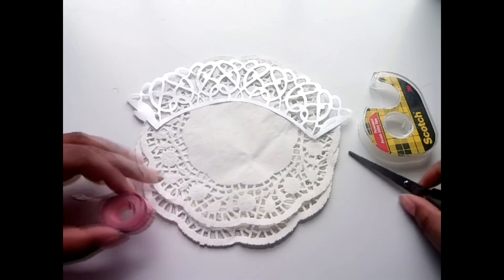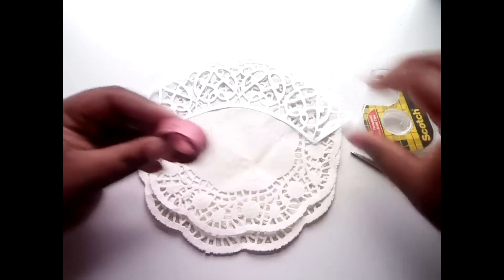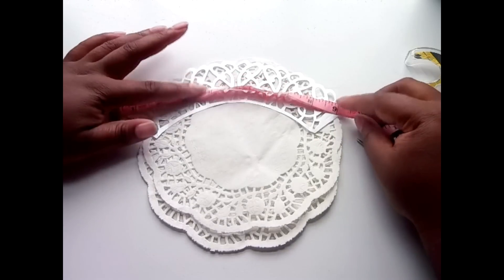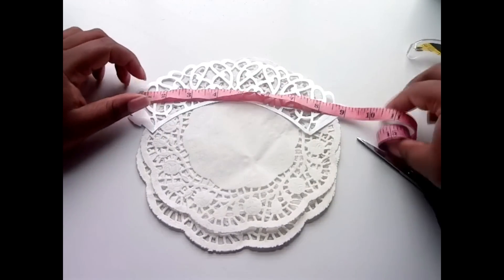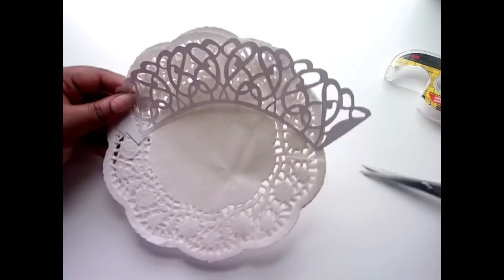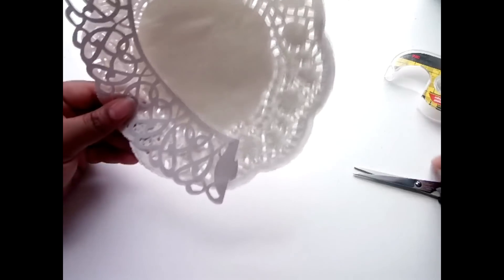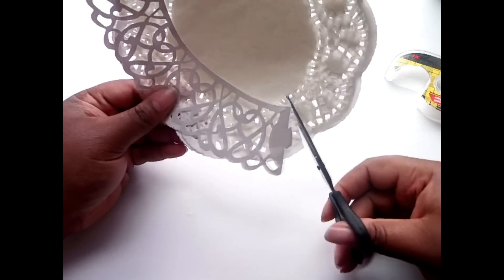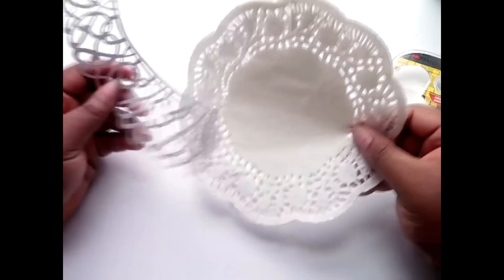I'm going to just measure this for you guys who don't have a cupcake wrapper with you. Let's say 9 inches, give or take. It's always best to have more than not enough, because you could always cut some down. I make my first slit, come around, and make my second slit. Cut it — actually, I think I can get two out of these.